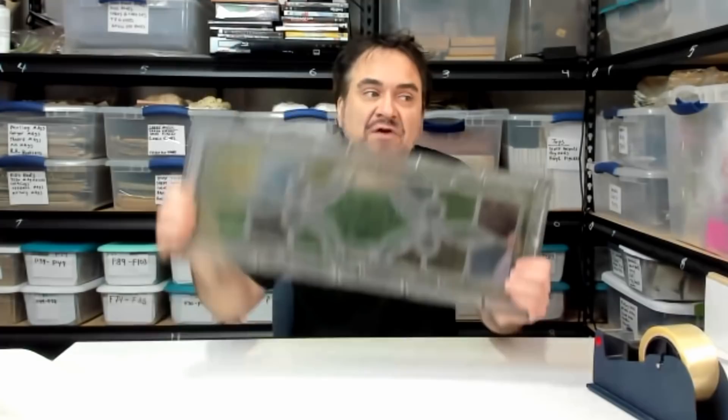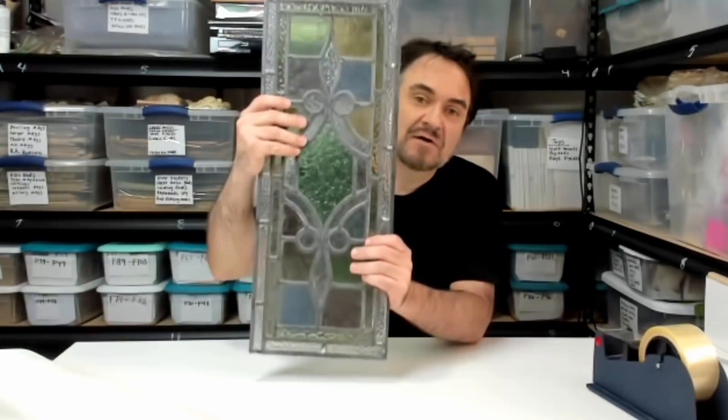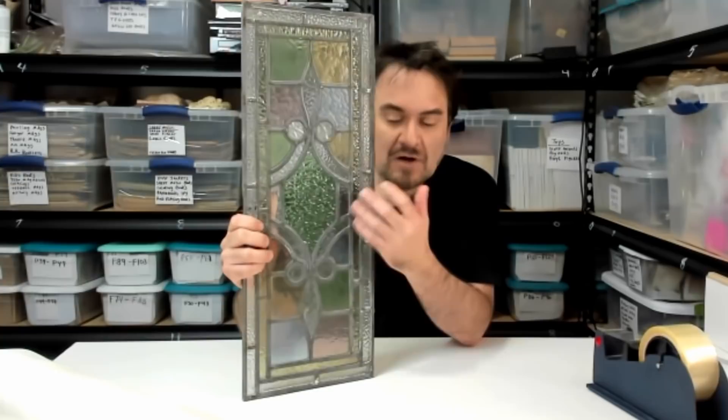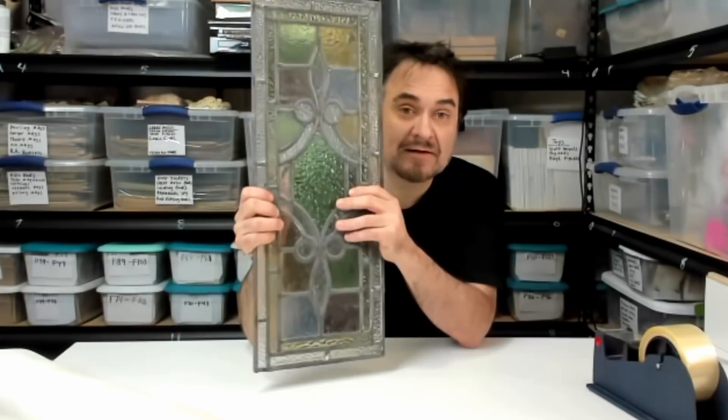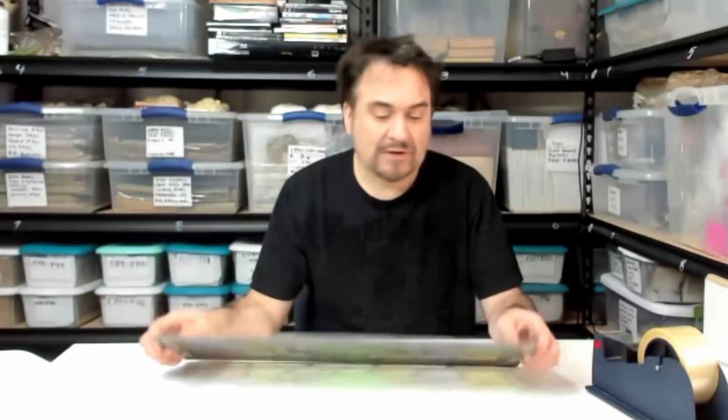Hey, it's Don the Auction Professor. Today I've got to ship something. I get questions all the time on how to ship fragile things. This is an 1890s stained glass window that I personally yanked off of a door at an estate sale. It wasn't listed with a price — there were four of these, this is the only one that wasn't damaged. They were going to trash and remodel the house. I got it for a couple bucks, and we are going to wrap it today.